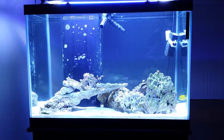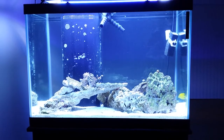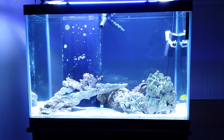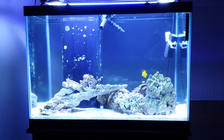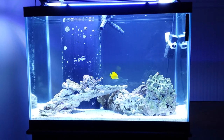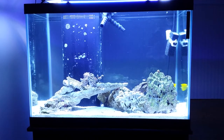I also have my sand-shifting dragon goby — he's under that big rock all the way to the right by where the tang is. I moved to this new apartment so I had to take it all down and put it back up, which was a drag, but it's finally back up.